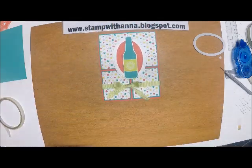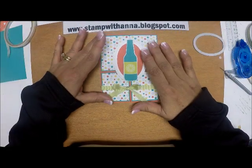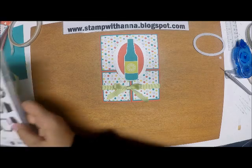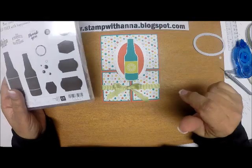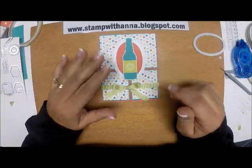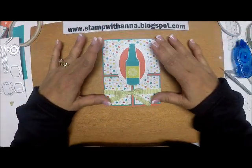And there we have it — isn't that great! You can put whatever saying you want on the inside. I'm going to use the sentiment that comes with the stamp set: 'May your day bubble over with happiness.' It has all kinds of bubbles on it, and I'm going to use it as a birthday card for someone having a birthday this month.